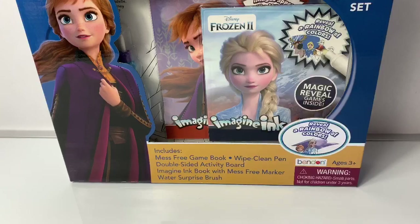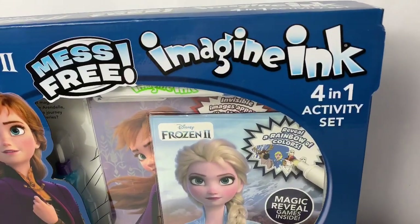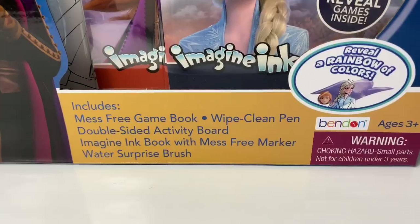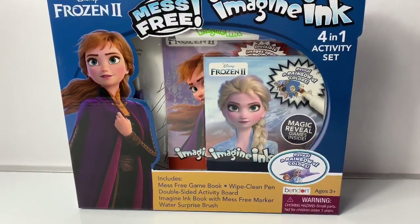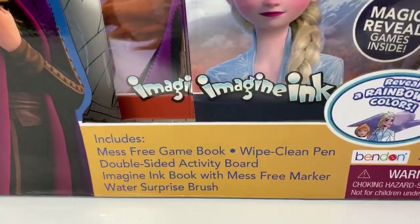Today let's open this new Frozen 2 mess-free Imagine Ink 4-in-1 activity set. It includes a mess-free game book, wipe-clean pen, double-sided activity board, Imagine Ink book with mess-free markers, and a water surprise brush.